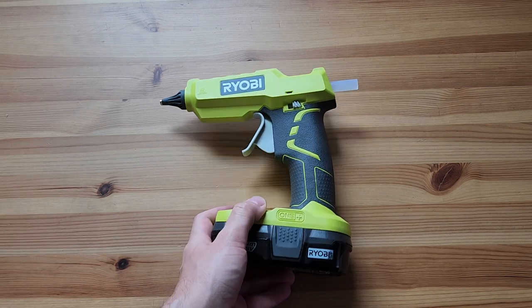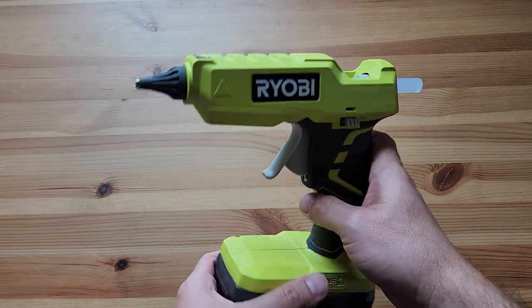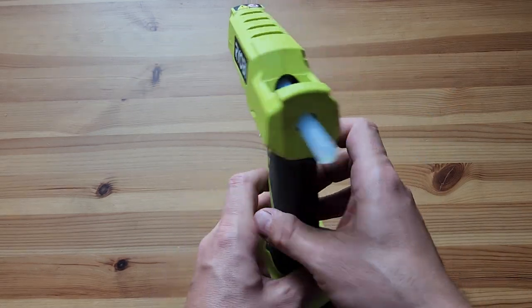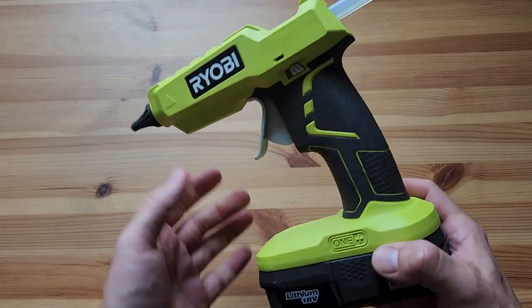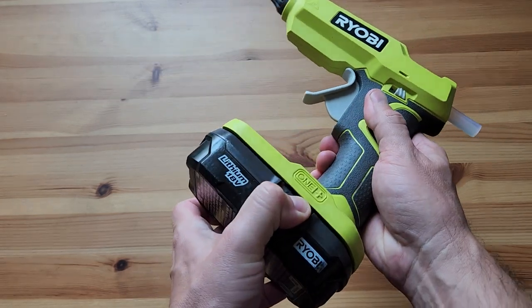Hey, what's up, welcome back to the channel. In this really short video I'm gonna review this Ryobi hot glue gun. I got this about a month ago — I've been using it, my wife's been using it, we've been doing crafts and stuff like that with it. As you can see, it's battery powered.